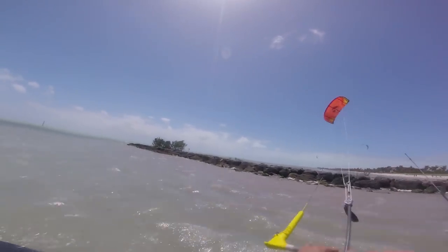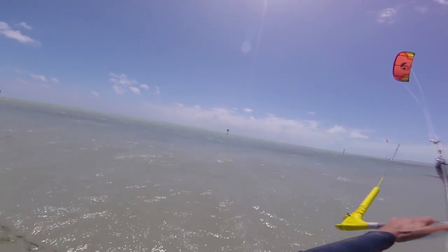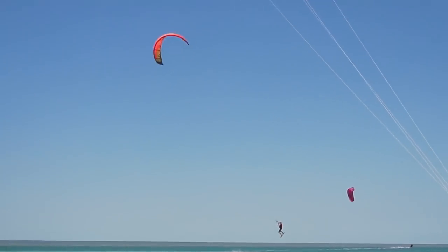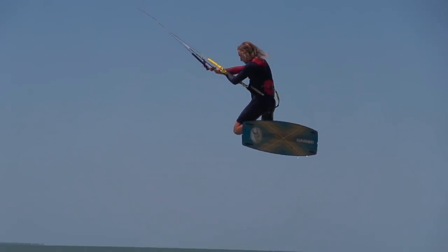An important thing for kite looping is making sure you have the right kite. A lot of people get caught up with which kite is for looping — any kite will loop, but the faster the kite turns, the better it will be. You don't want to learn to loop on big kites because it loops slower and won't catch you. A higher aspect kite — narrower and longer — won't loop as well because it has a bigger turning radius. Smaller, lower aspect kites are better for looping, but no matter what you have, you can make do.